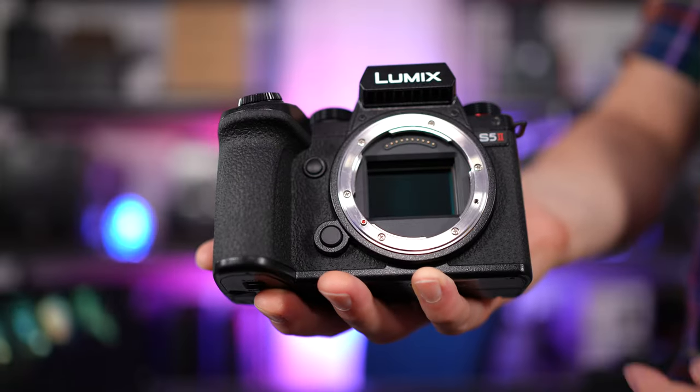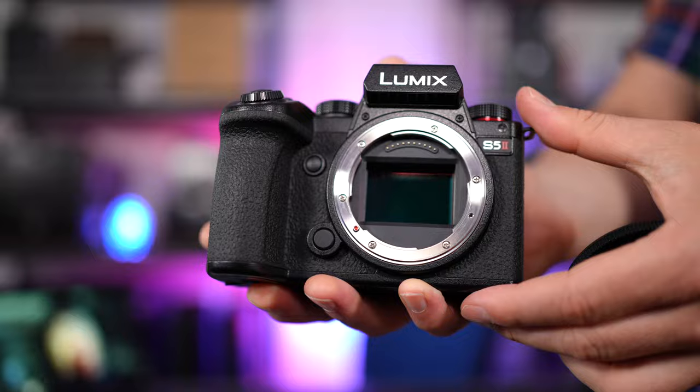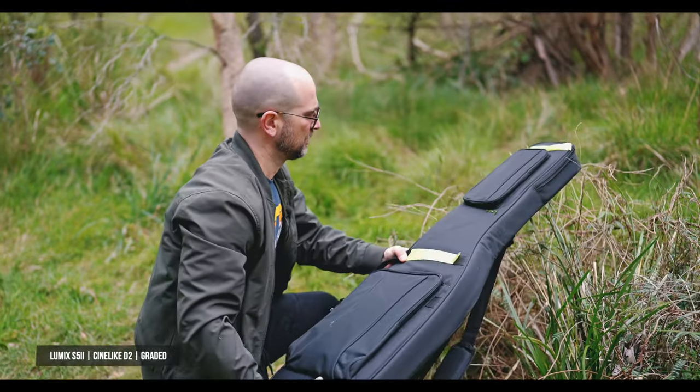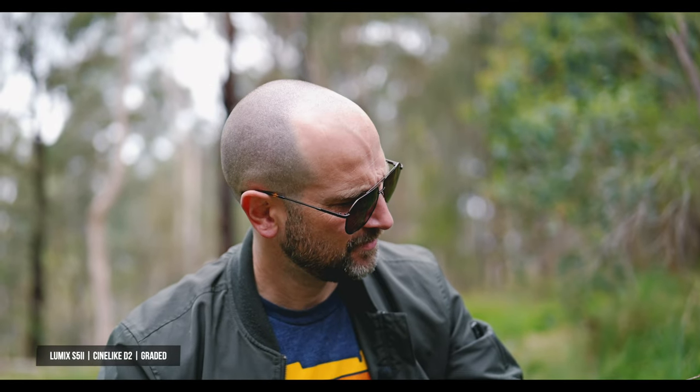Late last year, I shot a short film using my Panasonic Lumix S5 Mark II. This was a Halloween special video that I posted over on my guitar channel. While shooting a short film can be very challenging, it's very enjoyable and also rewarding. I encourage anyone out there who's got a brand new camera or any camera for that matter to go out there and give it a go. You'll learn plenty.